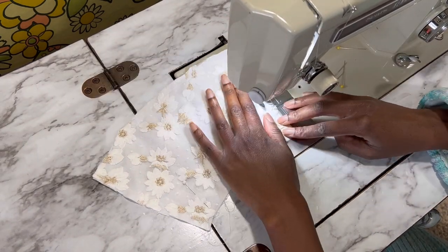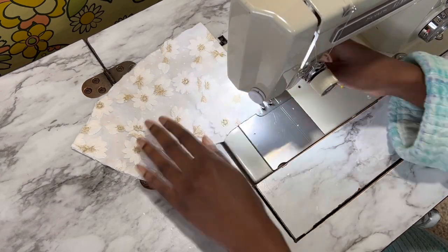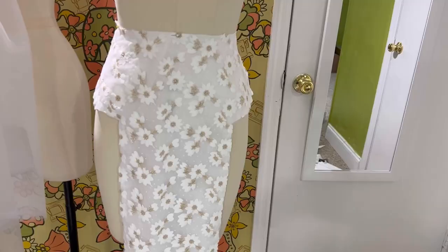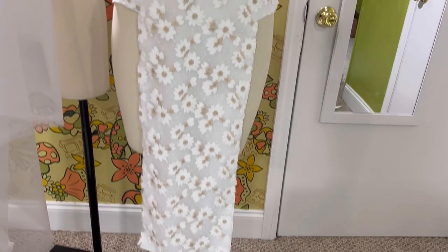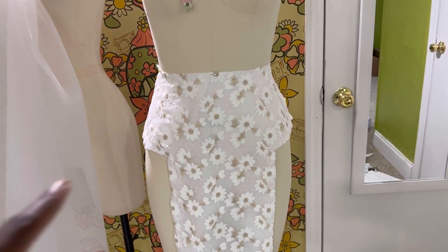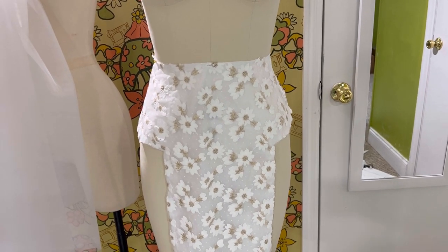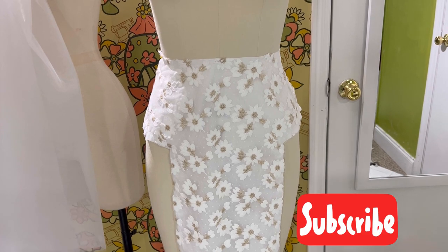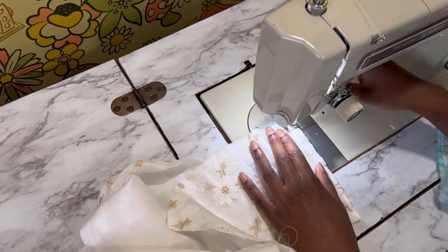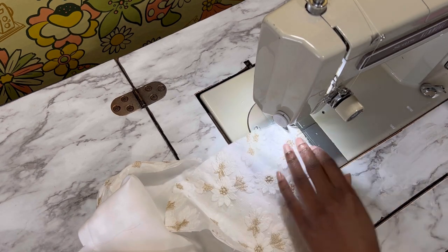I repeat this process on the center front of the skirt since I only want the flat, smooth, non-gathered sections to have this lace. At this point I'm super excited for this dress because I just love that fitted section in the front. I think it's so pretty and overall gives the dress kind of a faux or mock pencil skirt in the center — you'll see what I mean later.